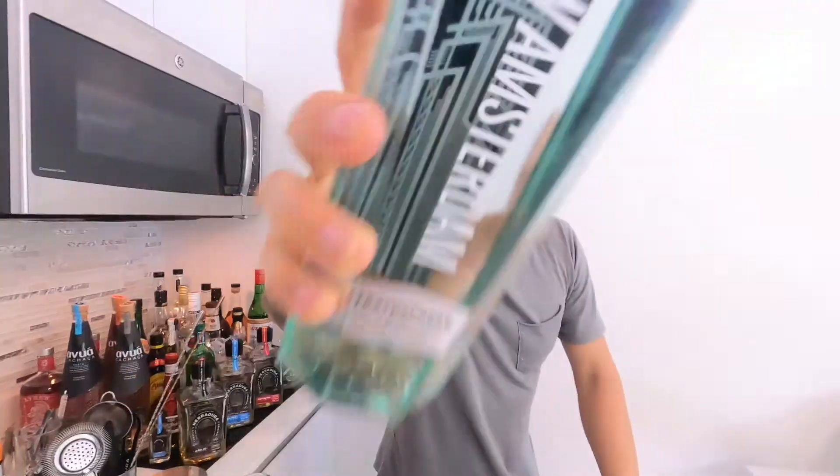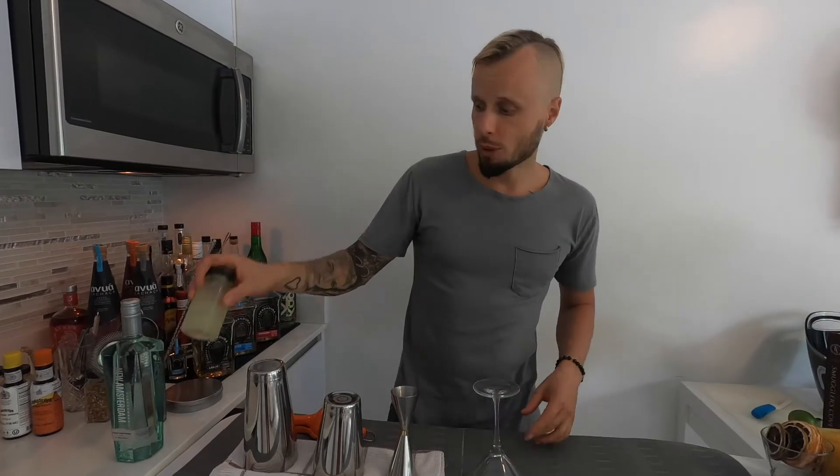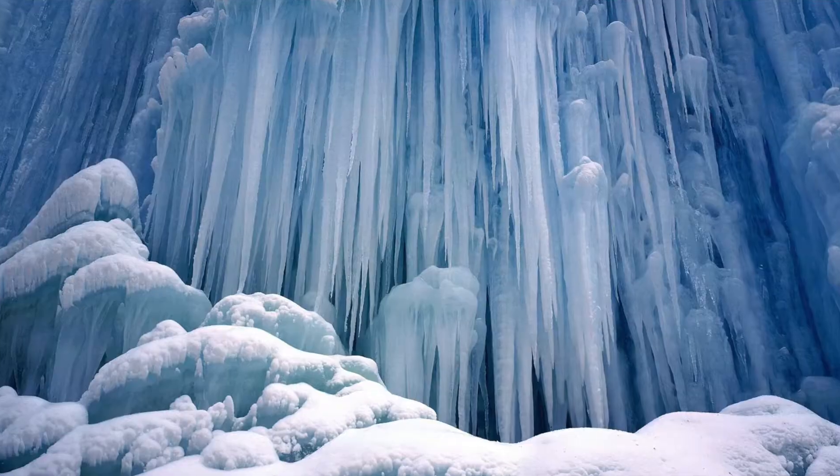I'll show you how to make this amazing gimlet with homemade ingredients that you can make in your bar or at home very easily. The first version of our gimlet today is going to be the classic one. We are going to use gin, homemade lime juice cordial, love, passion, energy, and a lot of ice. It's a very nice cocktail for summer — it's a bit sour, it has sweetness, and it's quite strong.